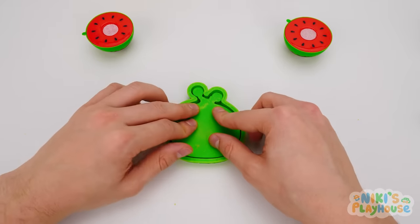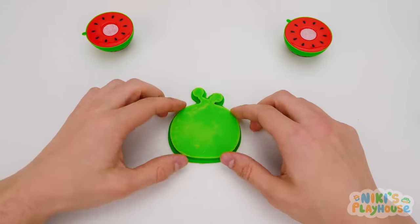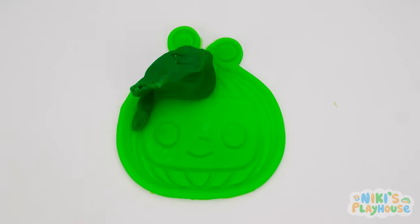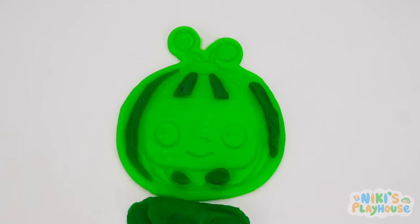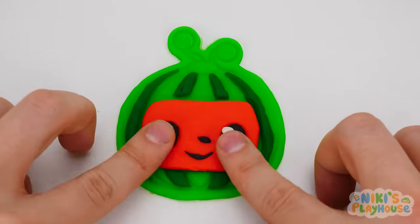Now for the stamp! Stomp, stomp, stamp! Do you think it's ready? Soon, but first we have to put the extra dough away.